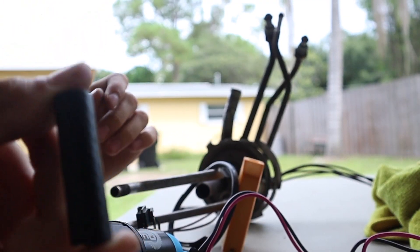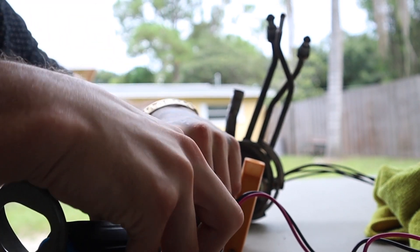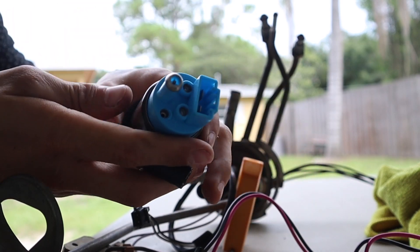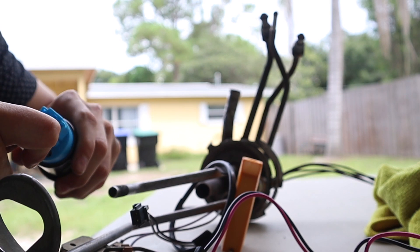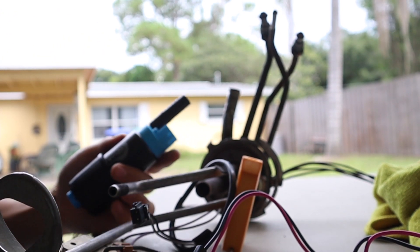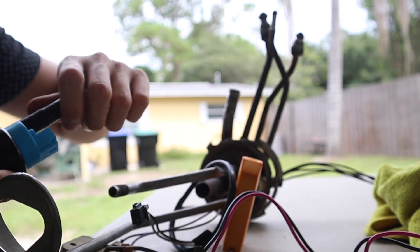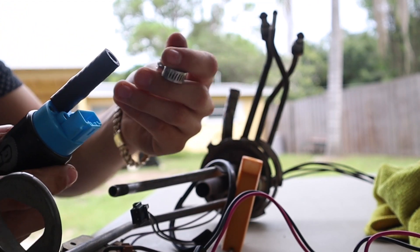So I got the hose cut and one side goes on this side — just popped it up. Then it goes on it and then you gotta get the little clamp.